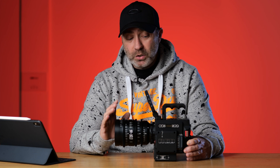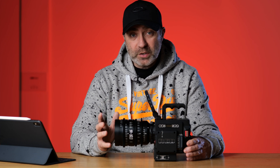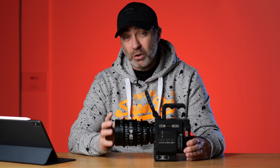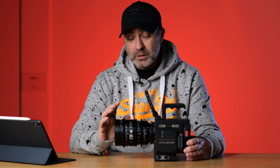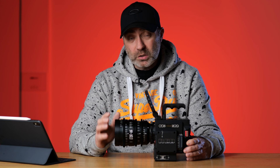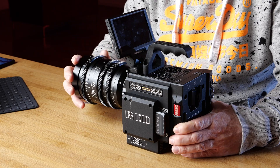You get what you pay for, and I've always believed that. So what this video actually is, is to ask you guys to give me advice on what I should be looking at using this. It's going to be used for a documentary series. The reason I'm going to be using the Red is for the slow-mo functions at the high resolution, and also the HDRX mode, which this camera is incredibly good at.